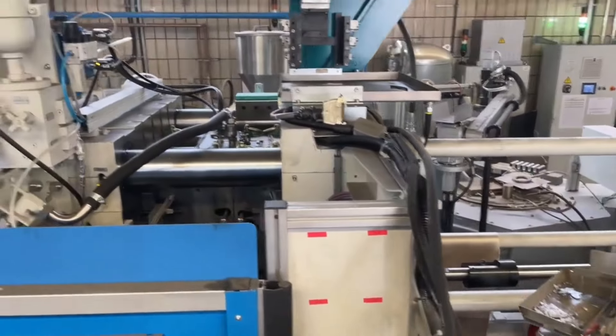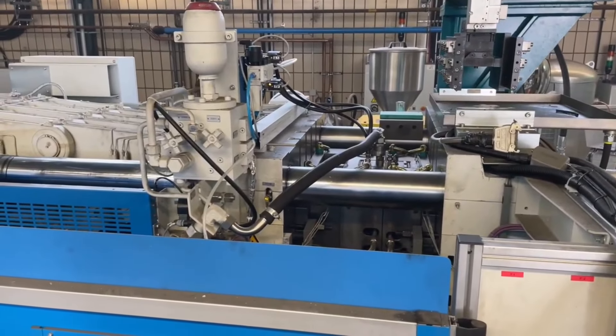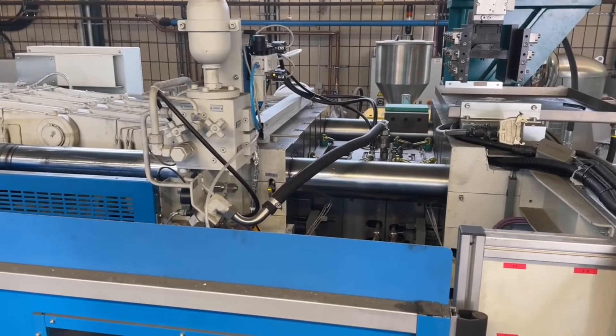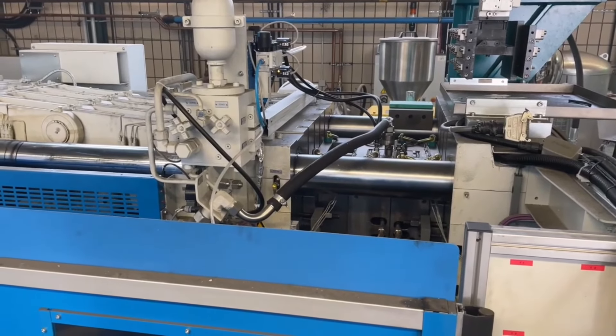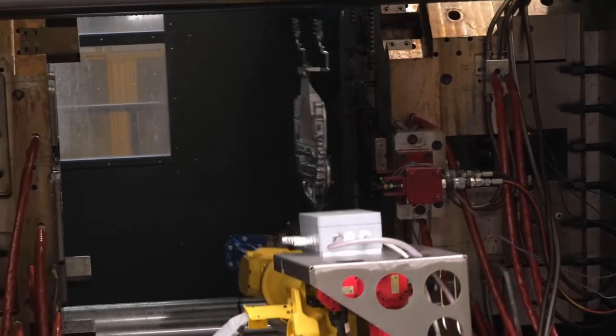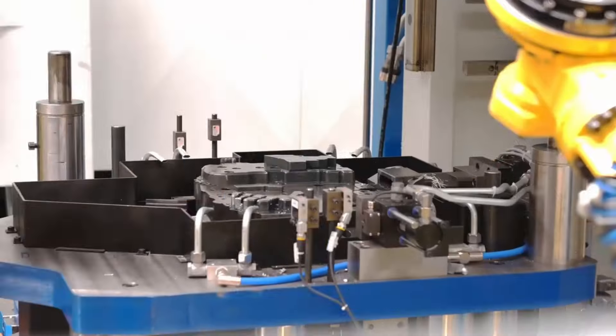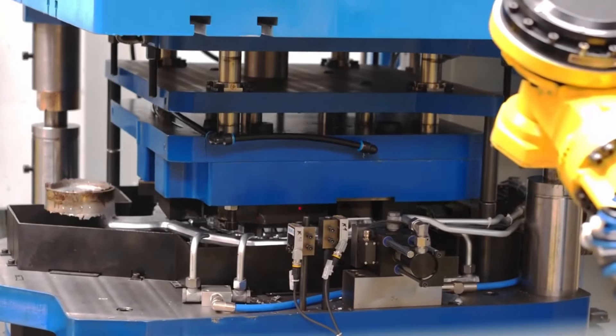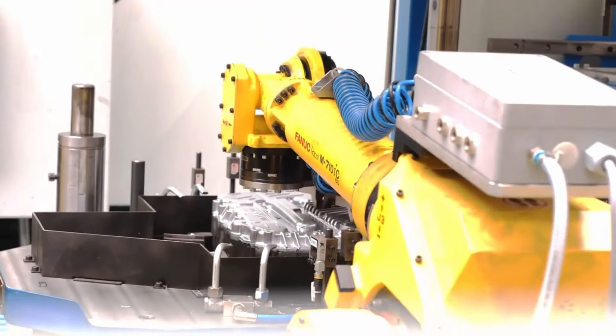The third step is solidification, where the metal cools and hardens in the die. After that is ejection — once the metal has solidified, the die opens and the cast part is ejected. The final step is trimming, where excess metal, called flash, is removed, leaving a clean finished product.